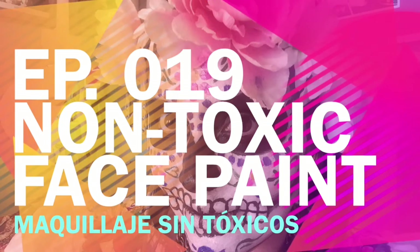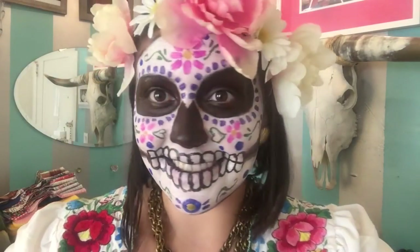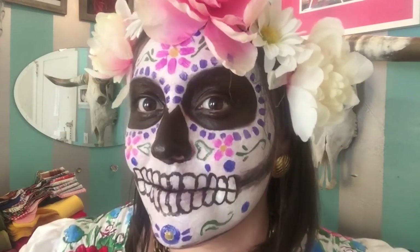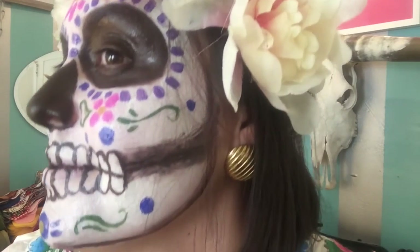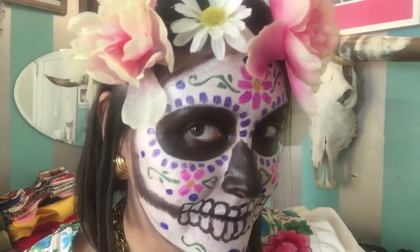Hi guys, welcome to another episode. I'm so excited. Halloween and Dia de los Muertos is around the corner, one of my favorite holidays. So today I'm going to show you how to make your own non-toxic face makeup.